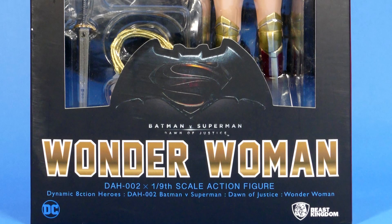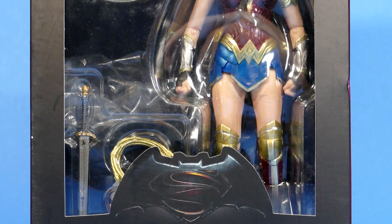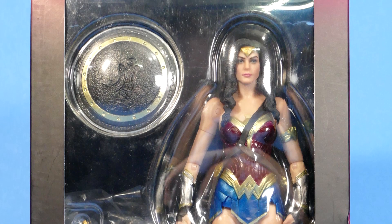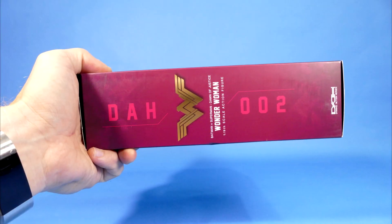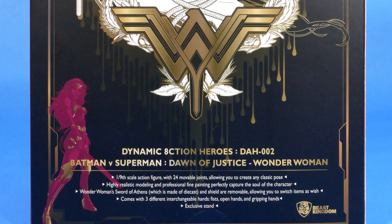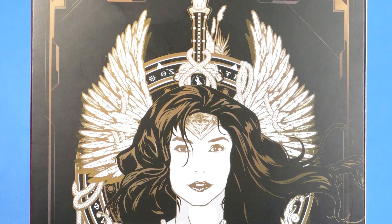The packaging for this figure is the same as the Superman and Batman with a really cool looking design motif that is simple but very effective. With a great big open window in the front so that you can see everything you get on the inside of the package, then you have the logos and all the information you need on the side, and then finally on the back you have that really cool looking artwork that, as usual, I say why didn't they turn this into a poster?